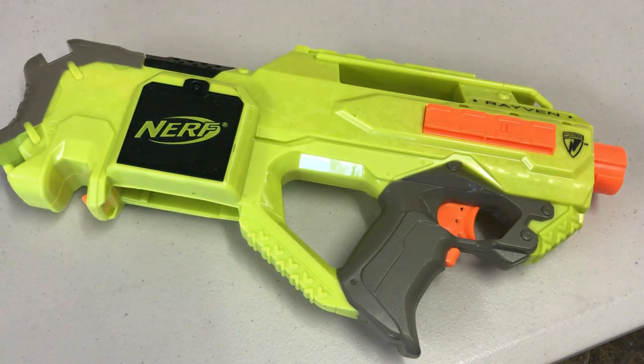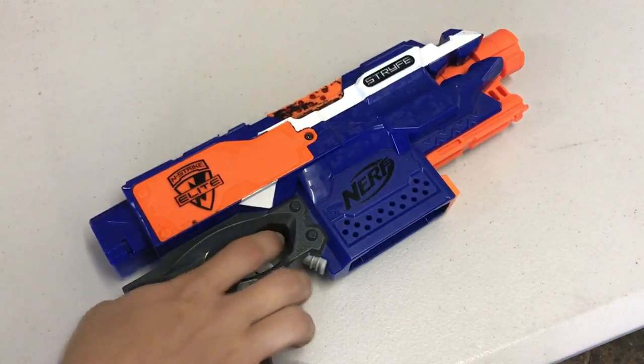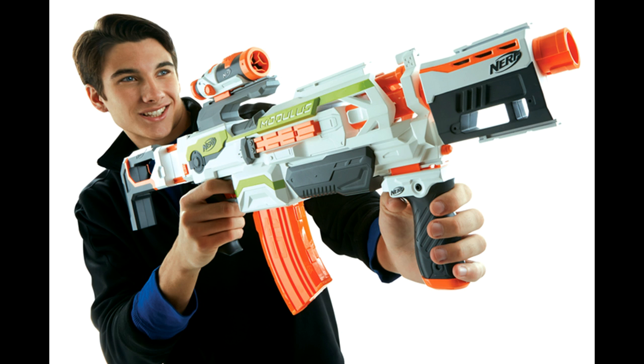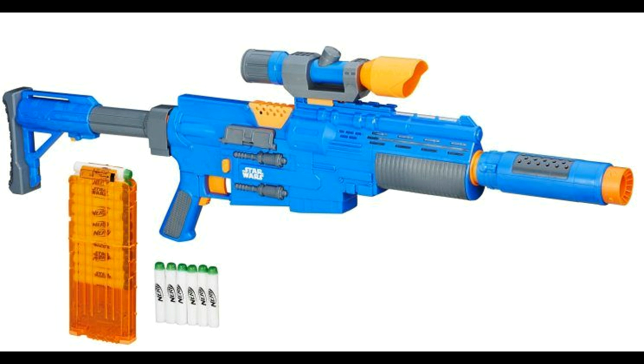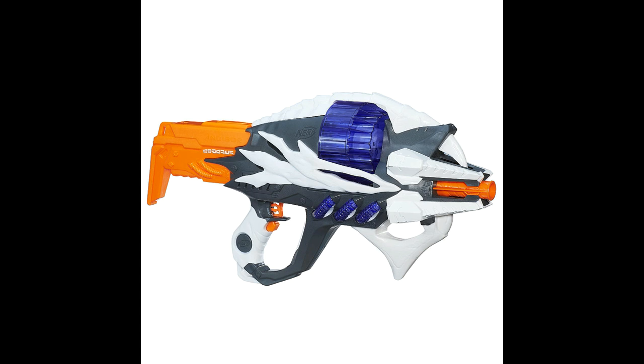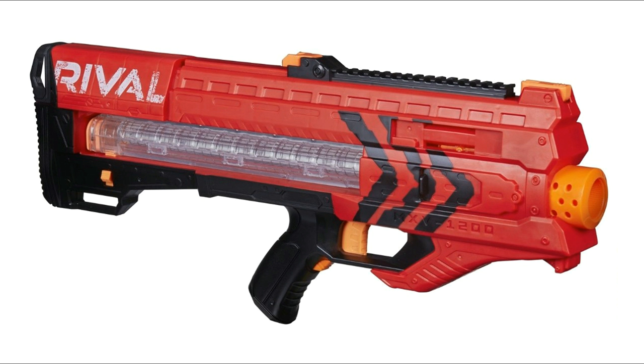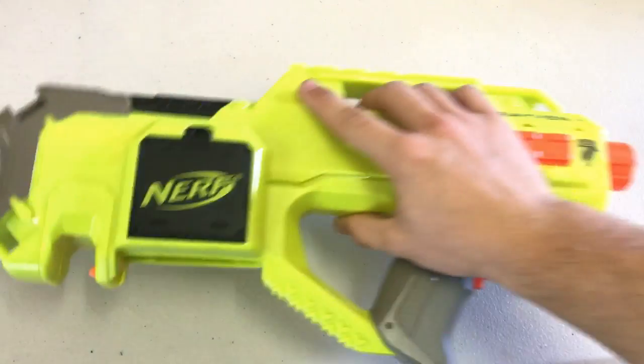For this tutorial, I will teach you how to mod any semi-automatic flywheel blaster. So you can mod a Raven, Strife, Demolisher, Cam ECS-10, Modulus ECS-10, Desolator, Captain Cassian's Andor Blaster, Fearless Fire, Hail Fire, The Incisor, Rapid Red, Stockade, Barricade, and the Zeus MXV-1200. So let's get straight into the tutorial.